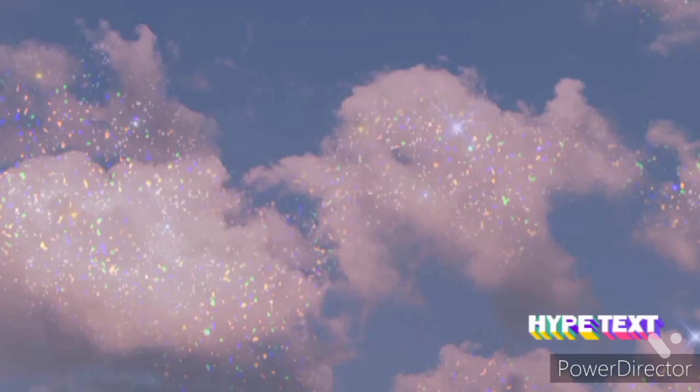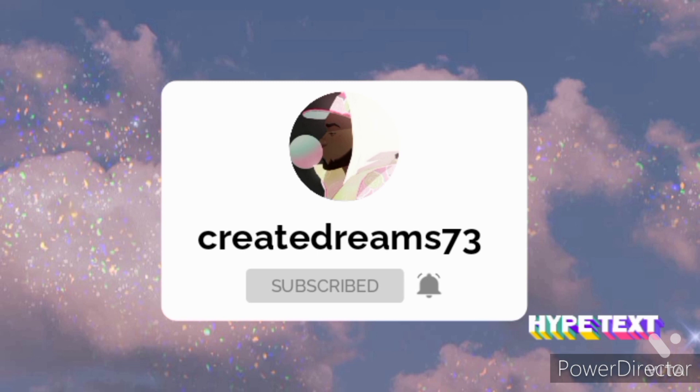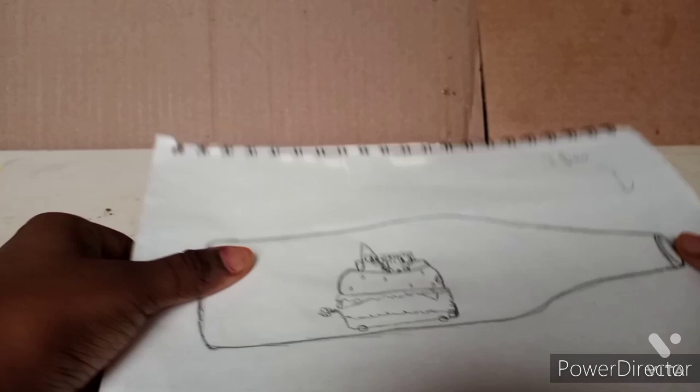Hey guys, welcome back to another video. Please hit the subscribe button and the notification button to get notified of my videos. And today, I'll be doing a sculpture of Spongebob and Patrick in a nice burger.